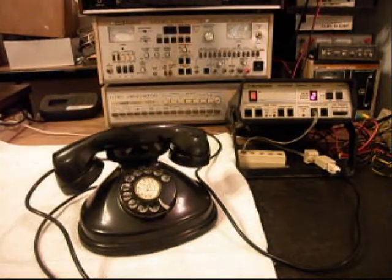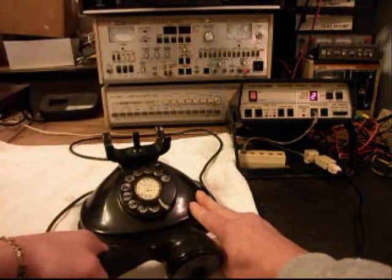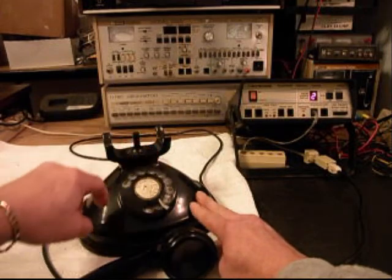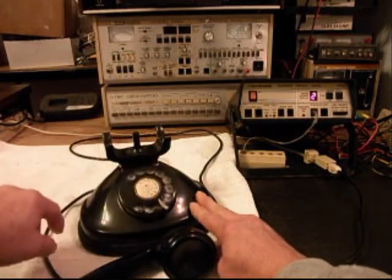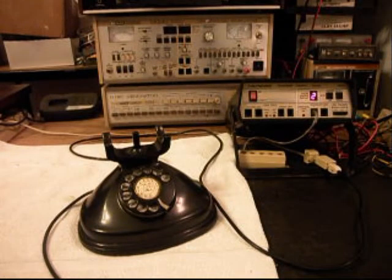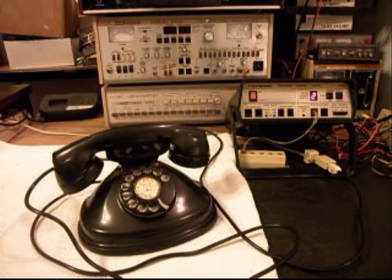We can dial one other number — we can dial my number, and the line will be busy. So now that we know that this telephone has been repaired and is fully functional, we can return this telephone to Anna, and she can start enjoying this telephone once again.